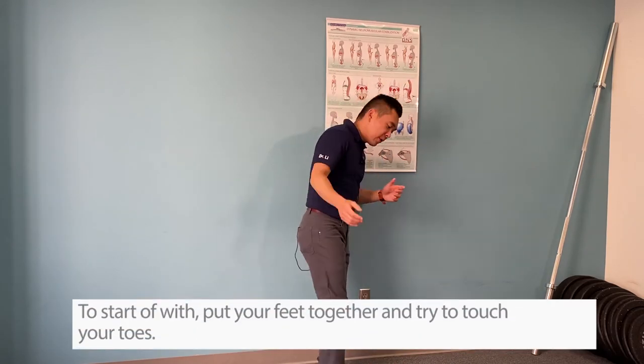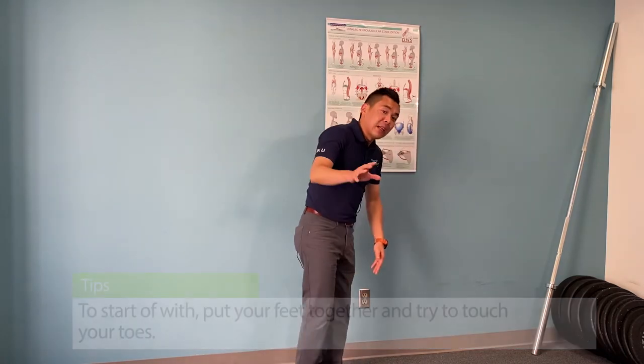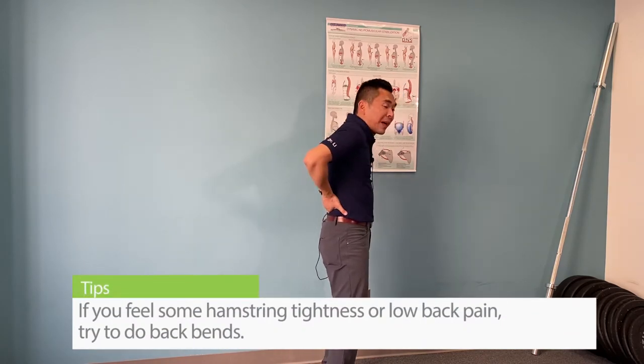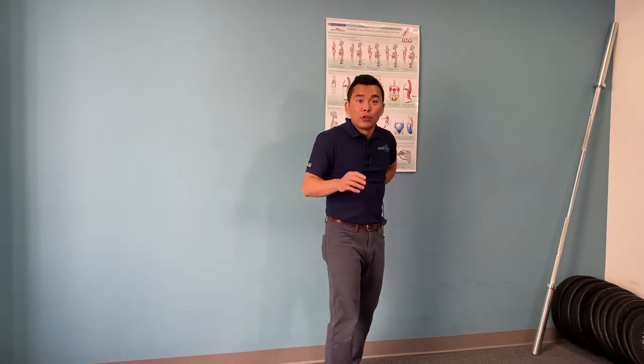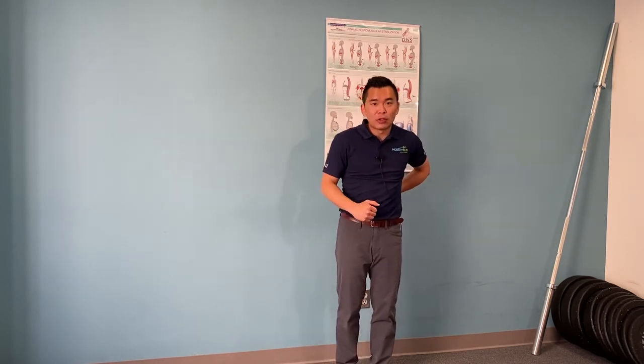To start off, put your feet together and try to touch your toes. Now if that triggers hamstring tightness or low back pain, try to do a backbend. Put a hand at the small of your back and try to bend as far back as you can. Do two to three sets of 20 reps and then try to touch your toes again.